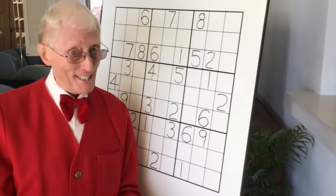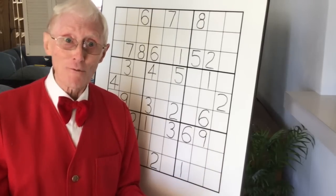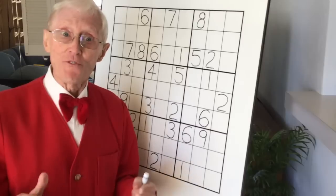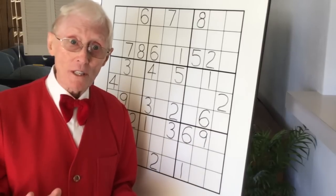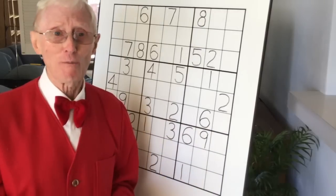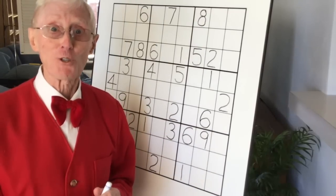Hello everyone, here we are — Robin the Sudoku Guy with a special video this time. It's video number 100. Now I've done over 150 videos over the years, but this one is very special because we have a special guest.